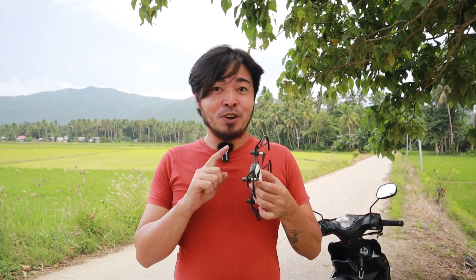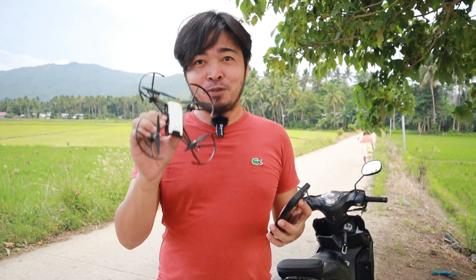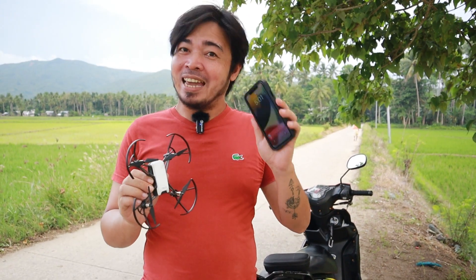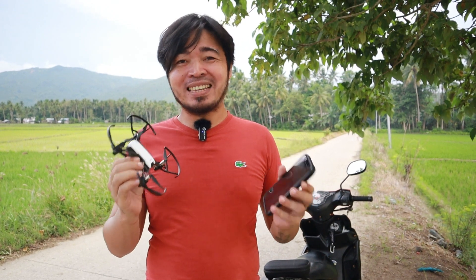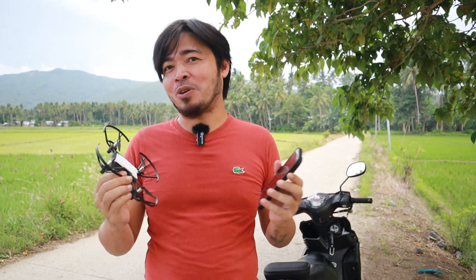Just a few things about this drone background so you don't have to expect much from it. The camera itself is just 720p. Now 720p for today's standard, that is not much — it could have been 1080p. This drone doesn't have an SD card, which means the footage is transmitted to the phone in real time and gets recorded in the phone as well. According to specs, this drone can fly up to 10 meters from the controller before you're going to have a problem with it.